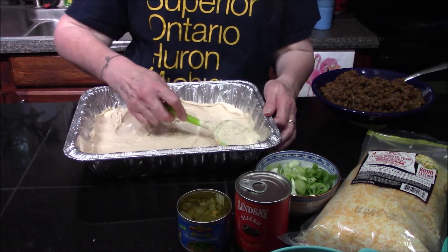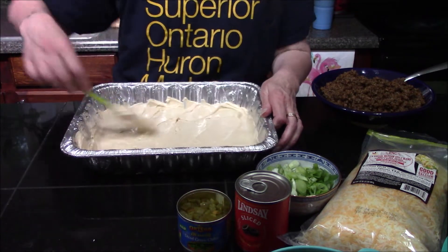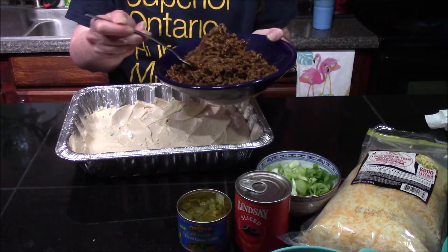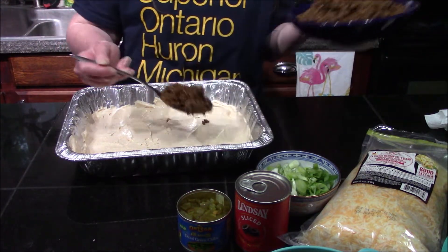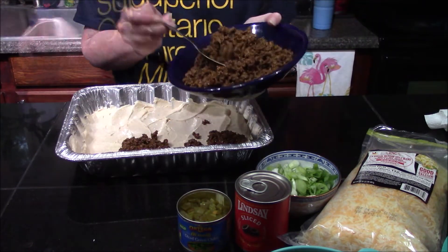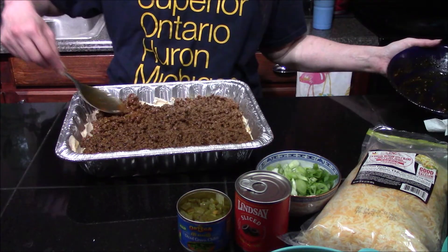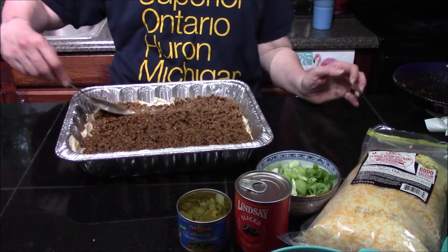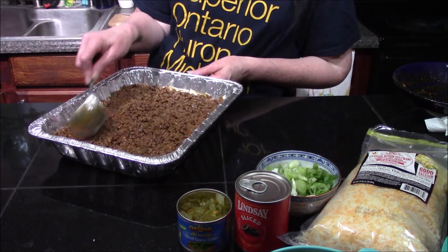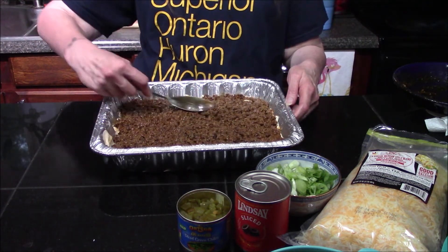Make sure you get into the corners — there we go, that looks really good. Next we're going to top it with our hamburger, and this is why you want to let your hamburger cool down so it doesn't melt the sour cream and cream cheese layer. I'll spread this over into the corners and lightly press the meat down so it adheres to the bottom layer.